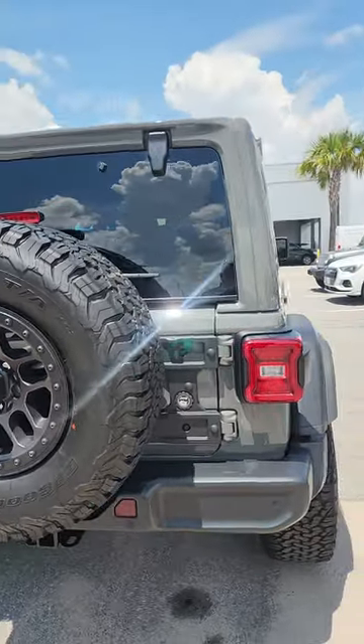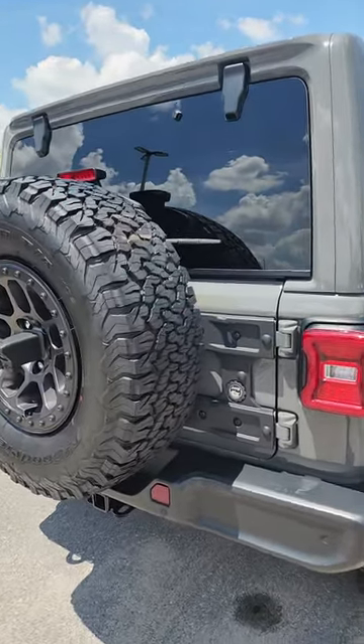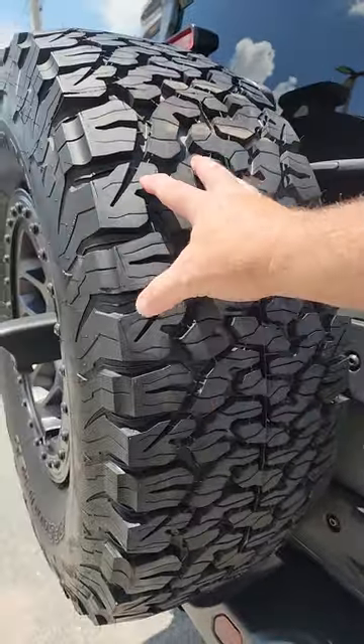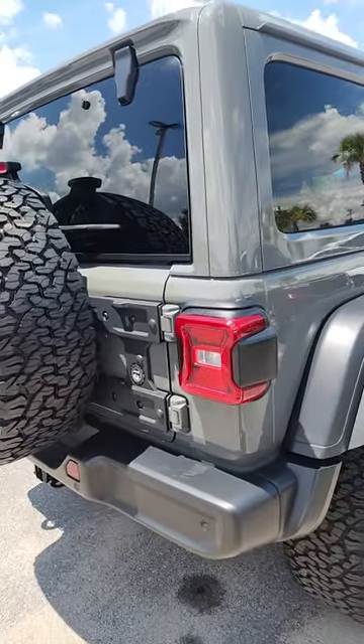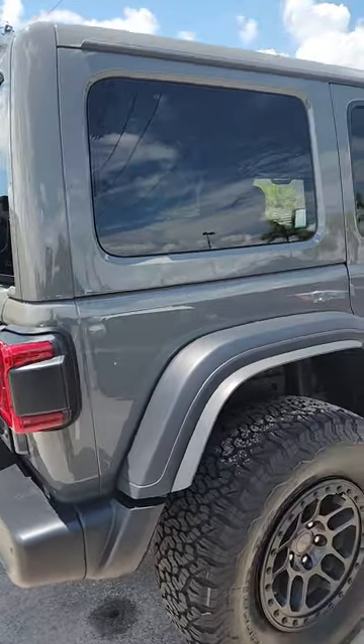What does that mean? That means you get a lot more torque and it makes it much more capable. To support this big tire, they also reinforced the back with a Mopar re-strengthened tailgate.